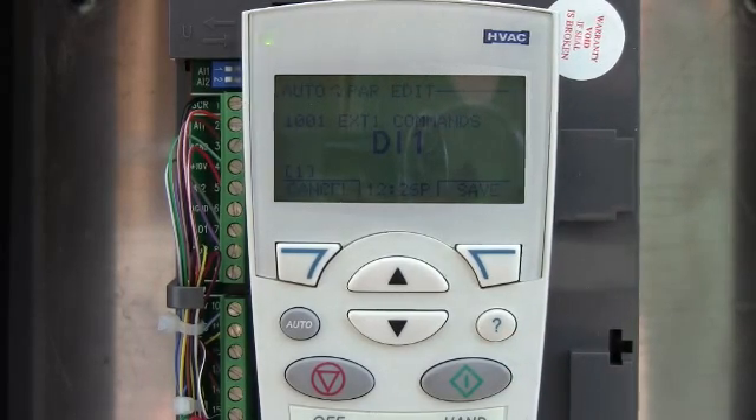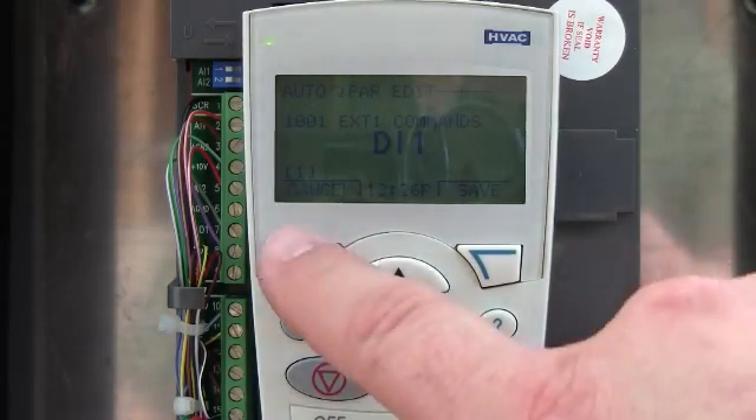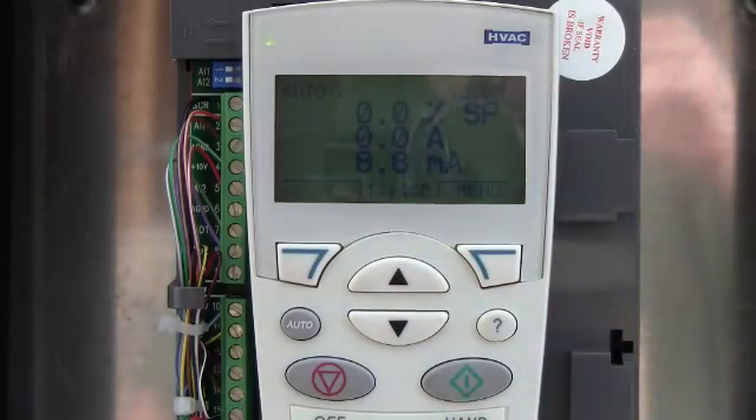Whether you're trying to figure out trips or if you're trying to program it, it's a handy little button to have. Exit. That's it.